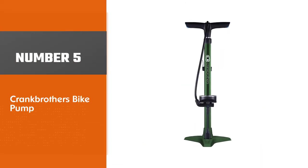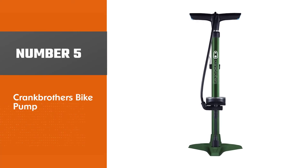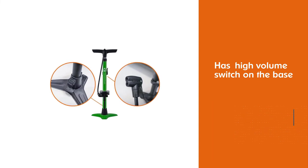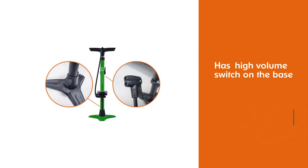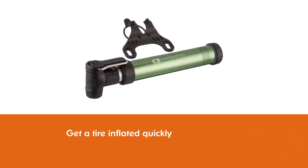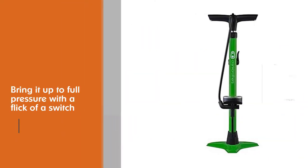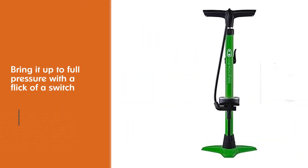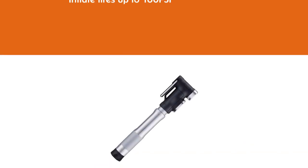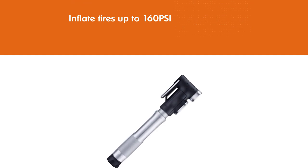Number five: Crank Brothers bike pump. The Crank Brothers bike pump has a high pressure/high volume switch on the base that allows you to get a tire inflated quickly, then brings it up to full pressure with a flick of a switch. It fits both Presta and Schrader valves and will inflate tires up to 160 psi. We liked that they included a needle for other inflatables like basketballs, footballs, etc. Available in three classic Crank Brothers colors and equipped with a smart head for Presta or Schrader readiness.